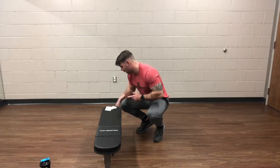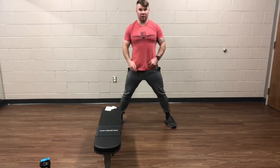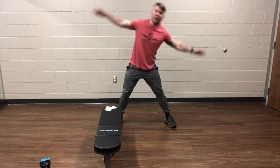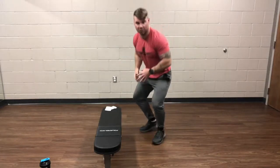Then we're going to do a side bend windmill. You're going to be nice and wide. You're going to try to reach down and touch as far as you can on the leg while that other hand comes up. We're going to go one minute total, alternating the reps on that.